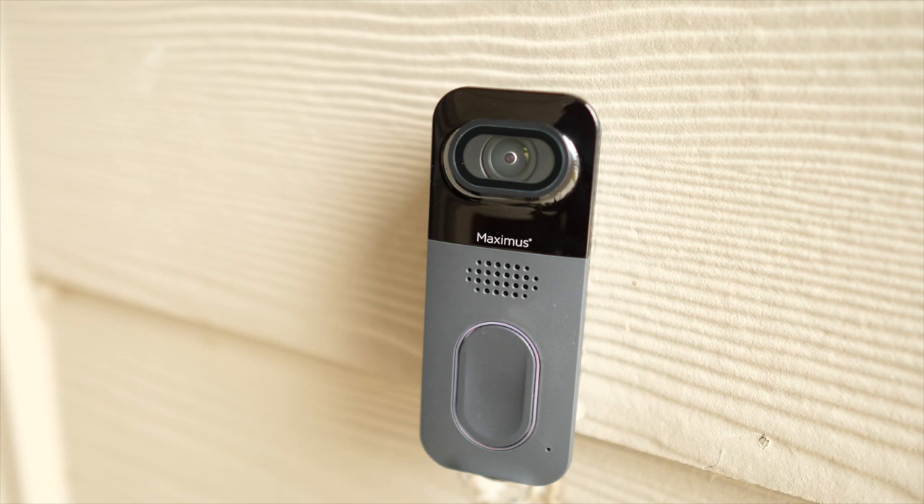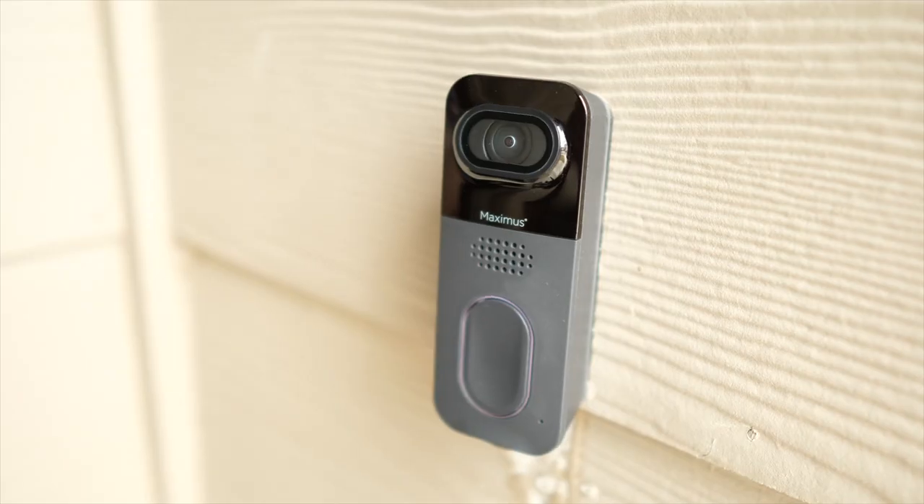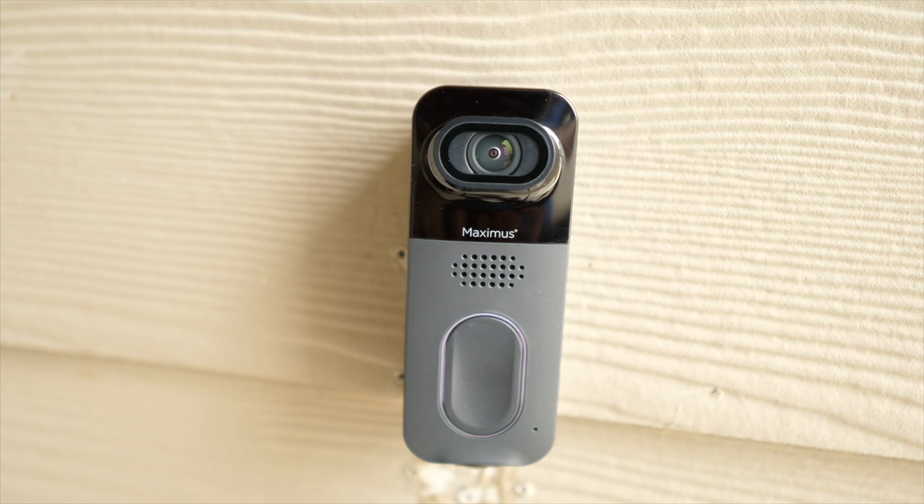I personally never needed to use the bottom lights or the infrared night vision because the light at my front door is bright enough. When you walk up to the doorbell, you don't even really notice the second camera since it's on the bottom edge. The button has a nice subtle LED light around it that changes when you push it. Right above that is the speaker, which you can use to talk live, respond with a custom greeting, or blast a siren alarm at up to 110 decibels to scare off package thieves. As far as connectivity goes, this product supports both 2.4 GHz and 5 GHz Wi-Fi for a much faster connection.